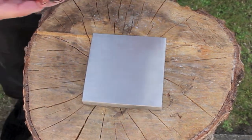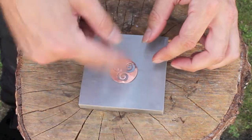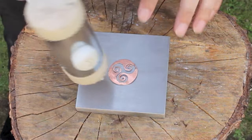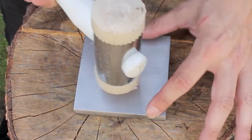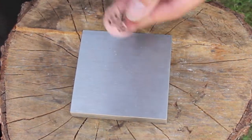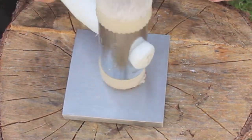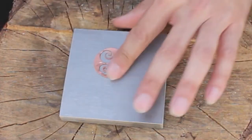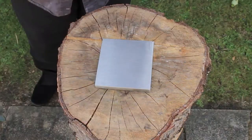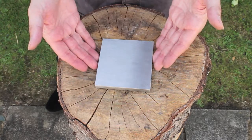So the first thing you can use it for — the most obvious thing — is for flattening things out. Here I've got a piece that I was piercing out. I've got a plastic nylon mallet here, and I'm just going to give that a few taps. There we go — the hammer's not going to mark it, the block's not going to mark it. Very fast, quick, easy way of flattening a piece out.